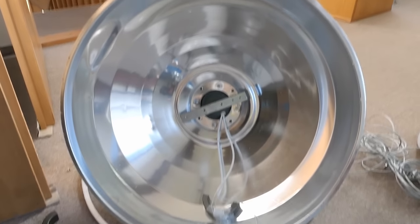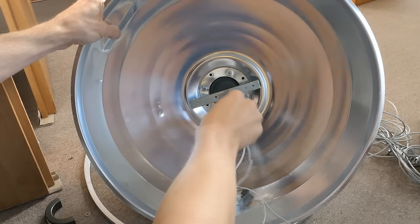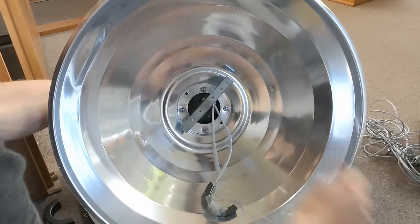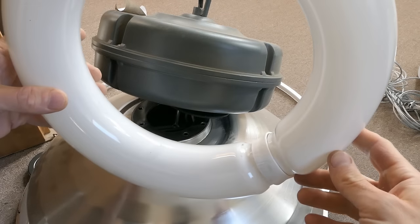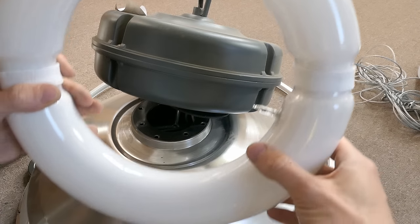Let's try to disassemble the power supply. It's held by four screws, and then the power supply comes off the reflector. With the tube now out, you can see there is no electrode in it — it's just a loop, only inductively coupled.